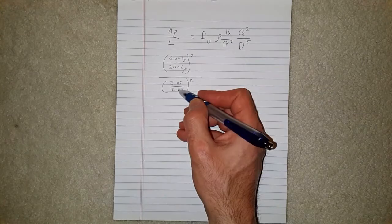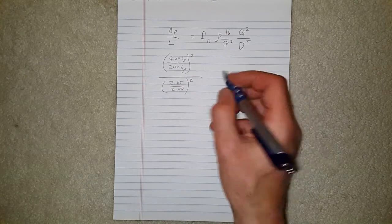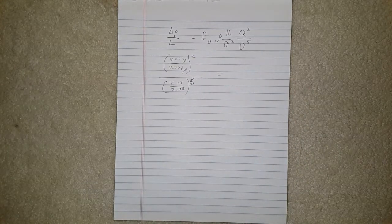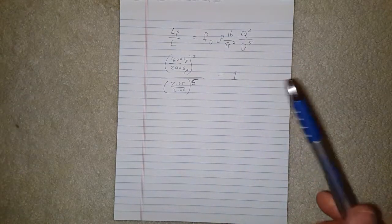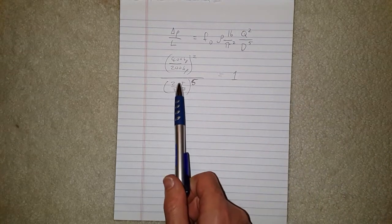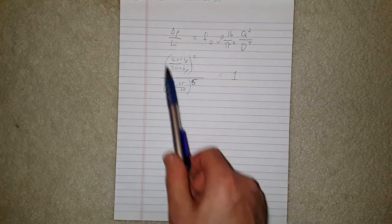I've chosen these numbers specifically. We're only increasing the diameter of the exhaust by 0.65 inches, but this is raised to the power of 5. When we work this out, we find it is approximately 1. So to get the same pressure loss as the manufacturer has in the stock engine, we only need to increase the exhaust by 0.65 inches in diameter — and we can run an engine with double the horsepower.